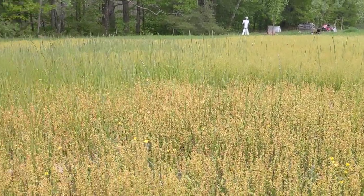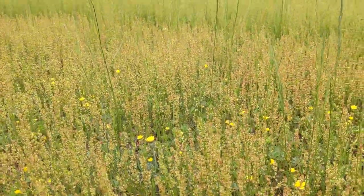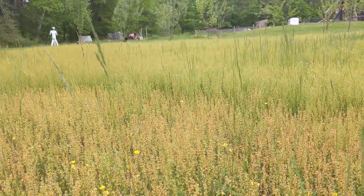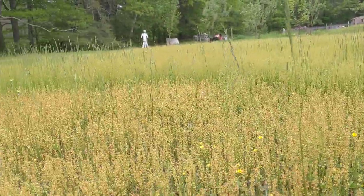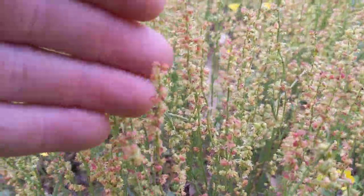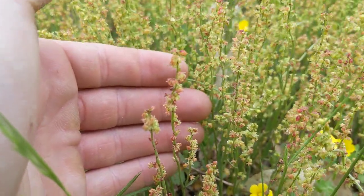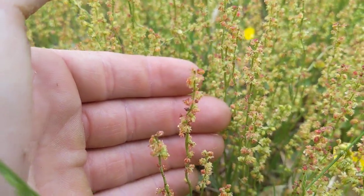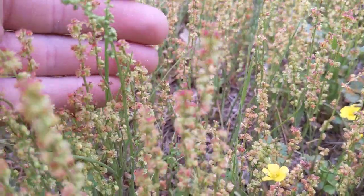This right here is just regular old sheep sorrel. It's considered a weed. It grows approximately six to eight inches tall. This entire stalk right here is all flowers — tiny, tiny flowers for all of the small wasps and bees, solitary pollinators, flies, you name it.